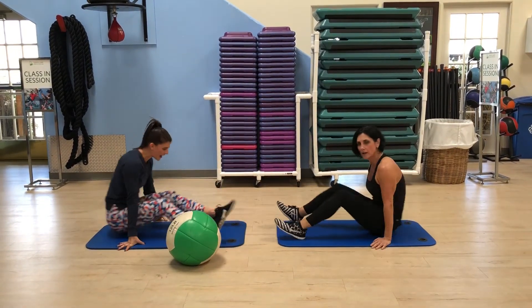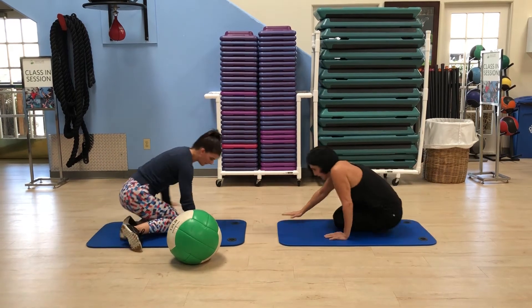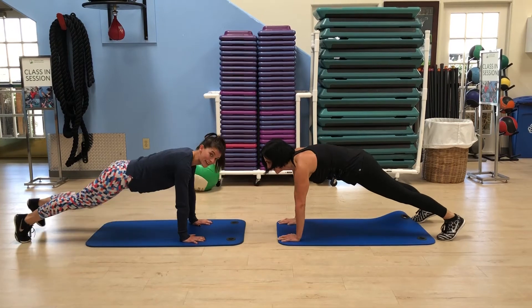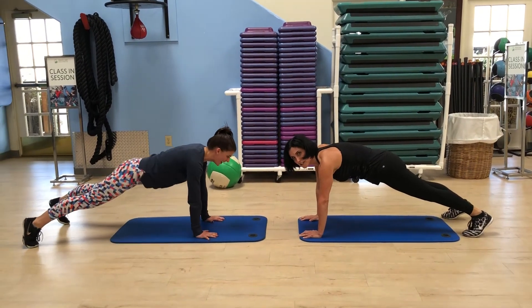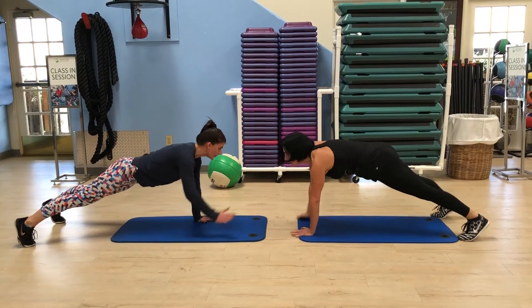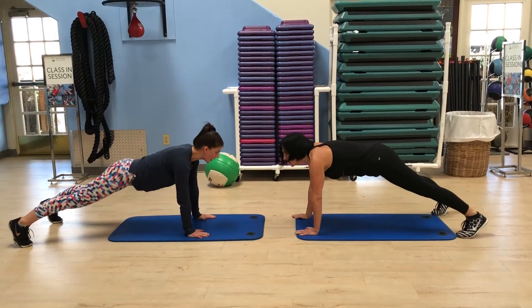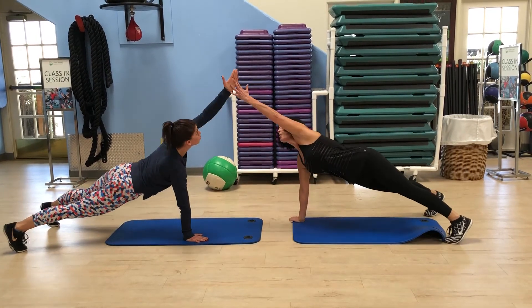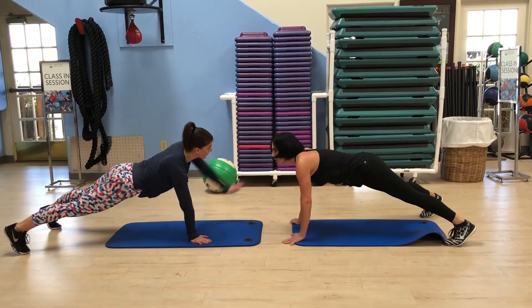Then you'll flip over into high plank, hands right under your shoulders. We've already done these a million times. You're gonna start low — slats — and just work your way up, pyramid up, then pyramid back down.